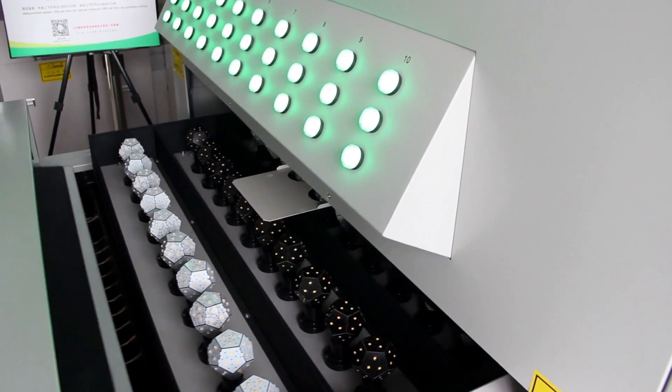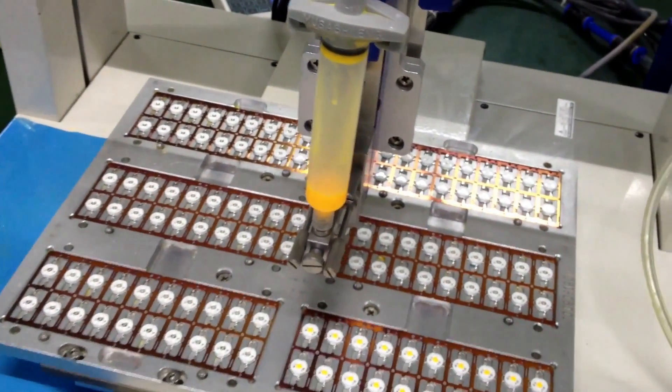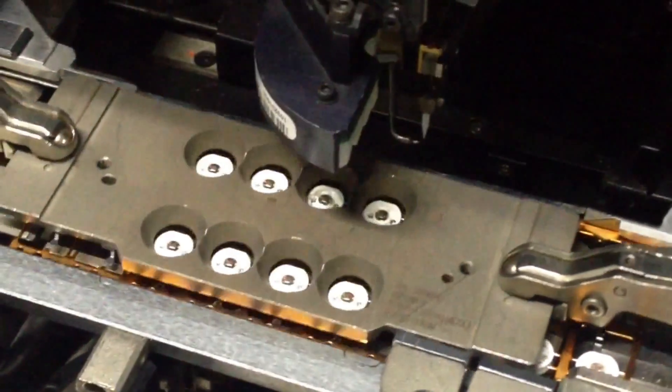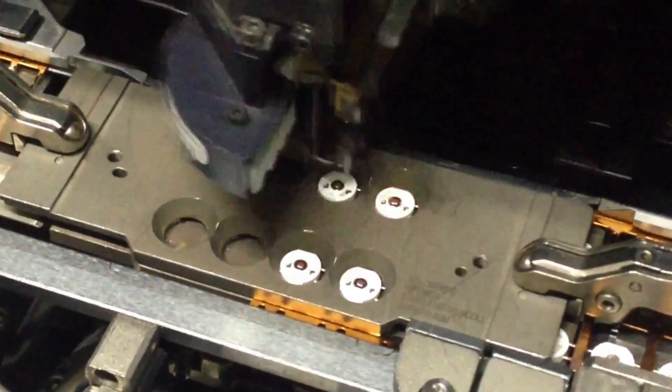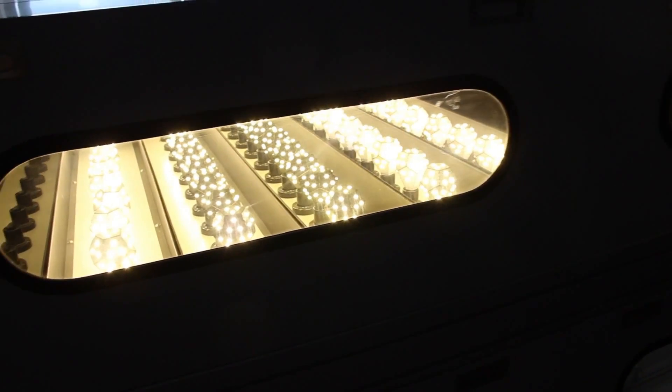We've established a deep and trusted supply chain for all our components, and hired quality assurance experts to ensure the highest quality in our product, with the highest quality checks in place. All we need now is your help to bring the Nanoleaf Bloom to market.